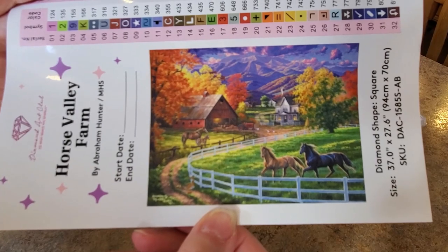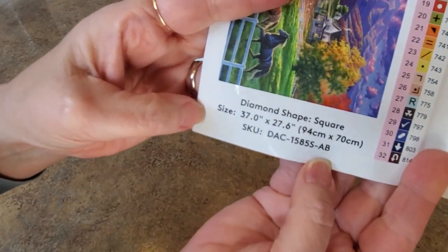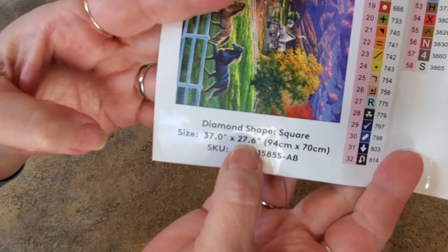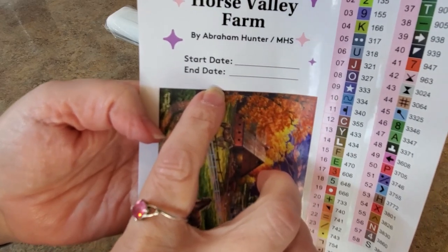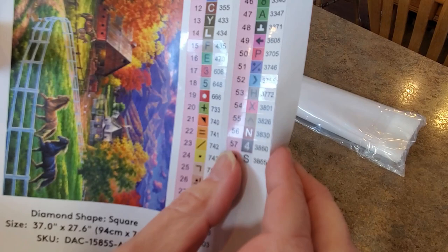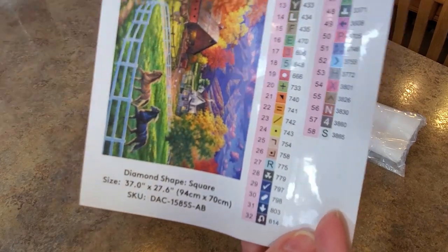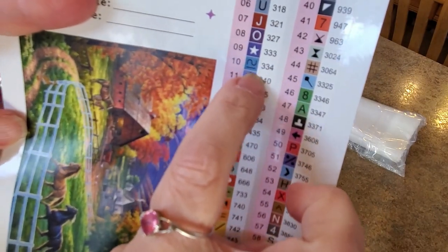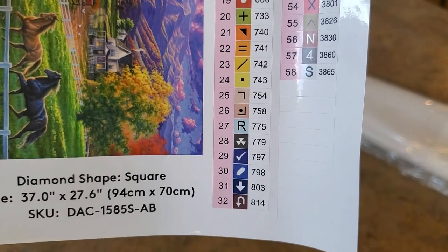I have not gotten one of these new sticker sheets yet. This new sticker sheet is different. We have our diamond shape and all the details down here. It is 37 inches by 27.6 inches. They have added a start and end date on their sticker up at the top. Here are the labels — they're a little smaller than they used to be but these are peelable. 58 colors, peelable stickers — those are really nice to have. I like this one, what is this little squiggly line?